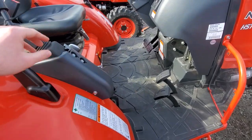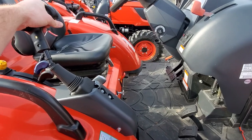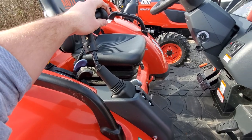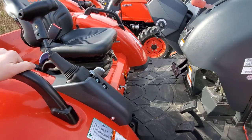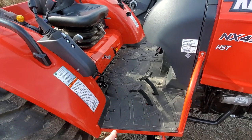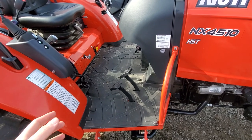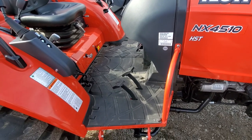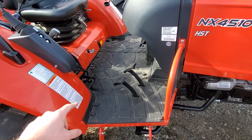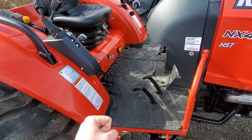The loader control on an NX is tractor-side regardless of whether it's a cab or open station. The loader control is always going to be right there in your right hand, and you have a nice big joystick that is pretty ergonomic. The transmission is really what makes an NX hydrostat an NX — it is very different. It's drive-by-wire.